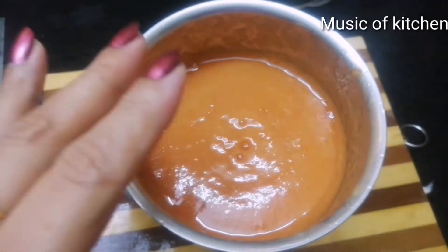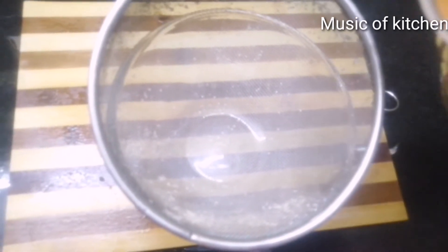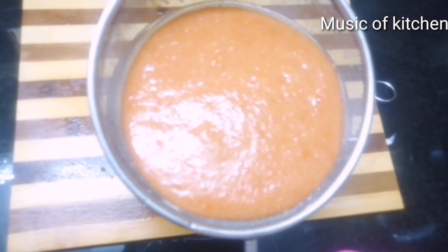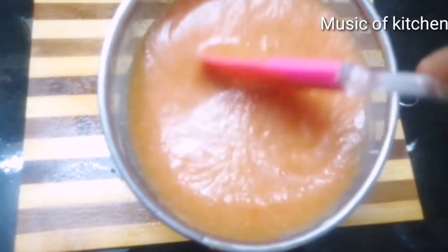We will do this until we add the tomatoes. We add the tomatoes to the tomatoes. We will add the tomatoes, mix and mix it.